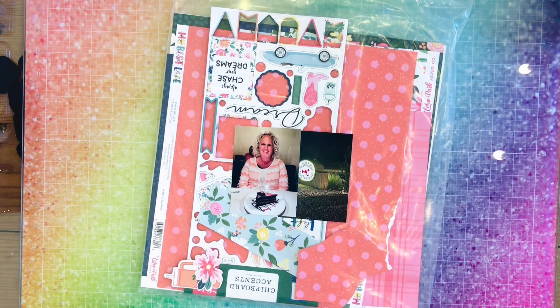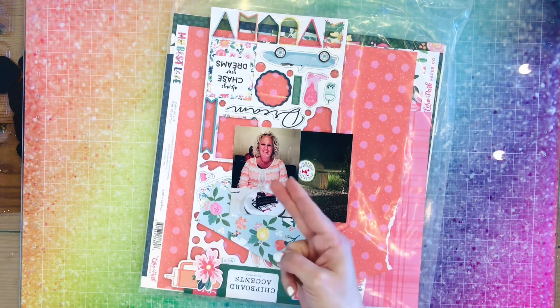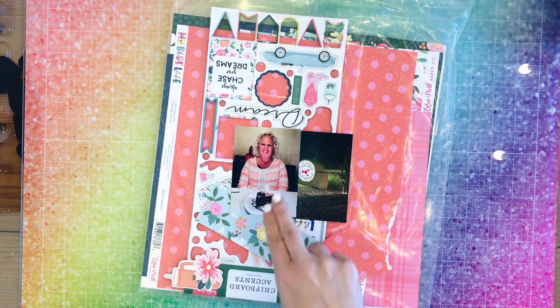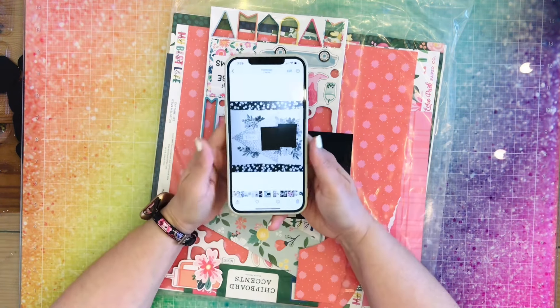Hey y'all, it's Nicole from Cuz We Love to Scrap. Today I am doing a Sketch Sundae and a May I Scrap Lift You combined into one. We are scrap lifting and the sketch is also by Sandra. This is her sketch.